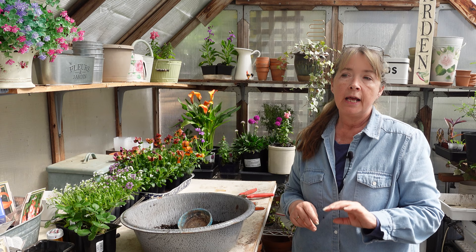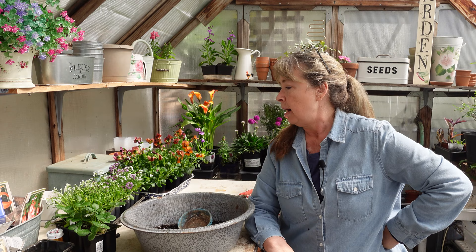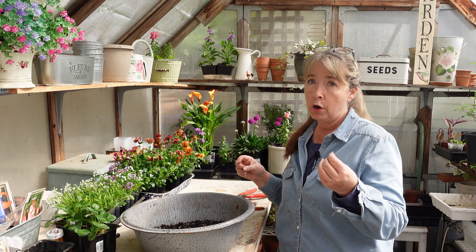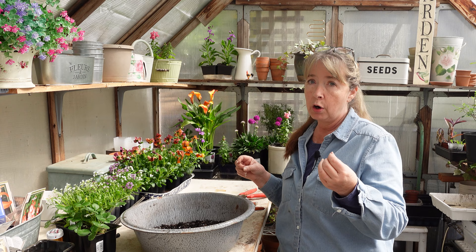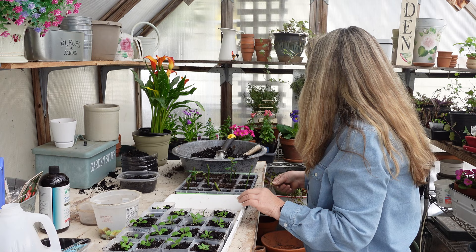Now let's go pot up those rose cuttings that rooted. I started them around January 20th, and to get them to root better I had read about putting them on a heat mat — that seemed to do the trick. I did lose half the cuttings, which I figured was pretty good because I didn't think I'd get really any. So if half rooted, I'm pleased. I went out and took more cuttings because mine are showing growth. You can do cuttings when they're hardwood — completely dormant — they just take longer. Mine still had little buds popping out so I felt confident trying it.